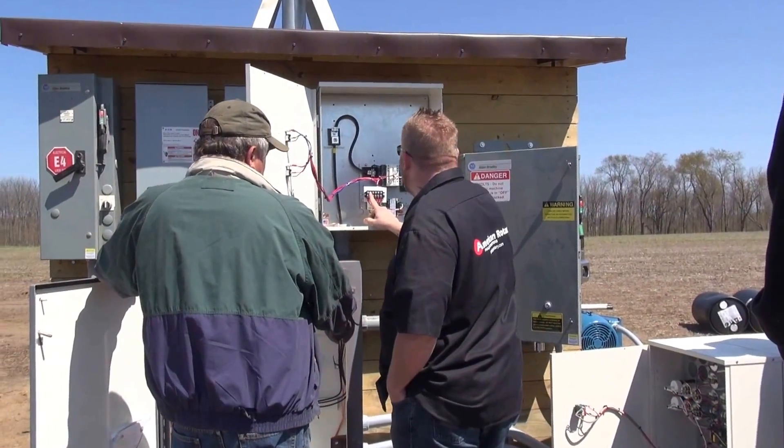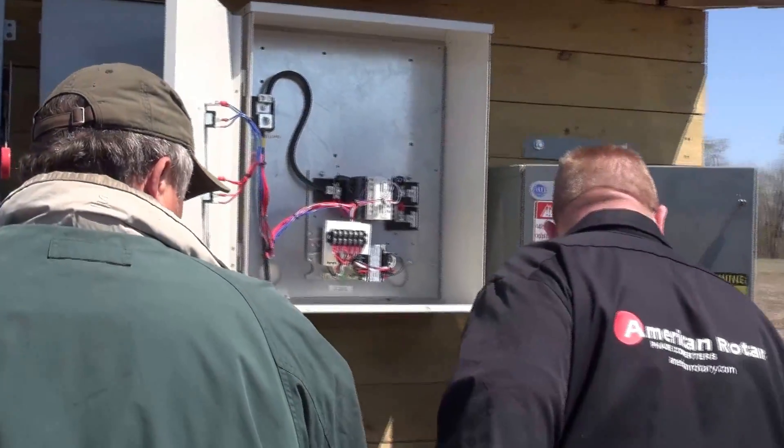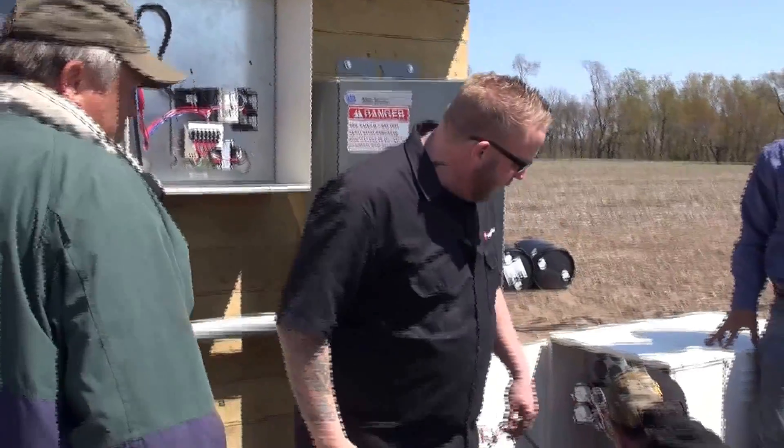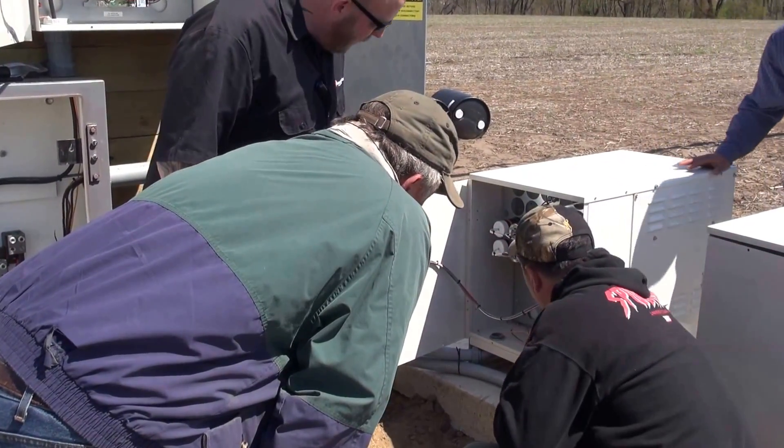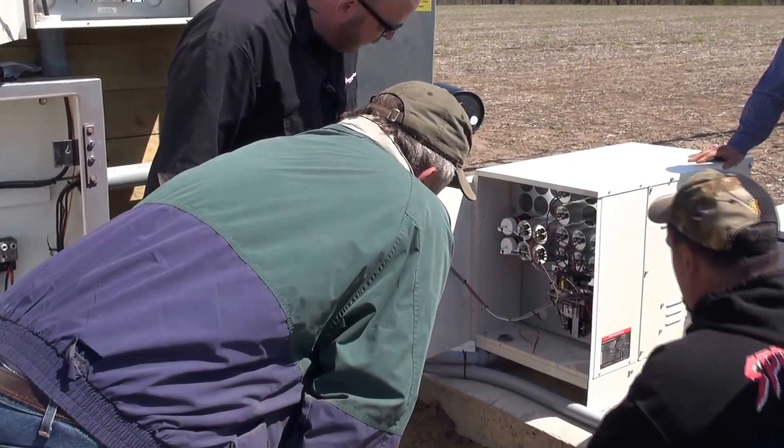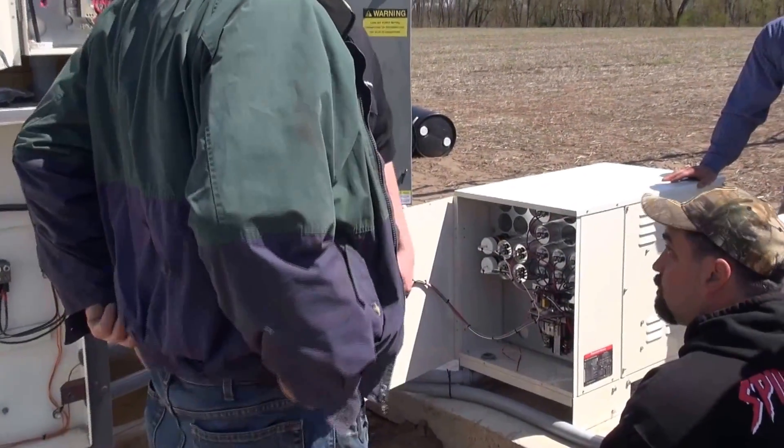Then you're going to have your control wiring here. You're going to come into your contactors down here, which is still 13 and 14 — 13 and 14 on your normally open contacts. So that's what you'll come into there; that's going to be your control wiring.